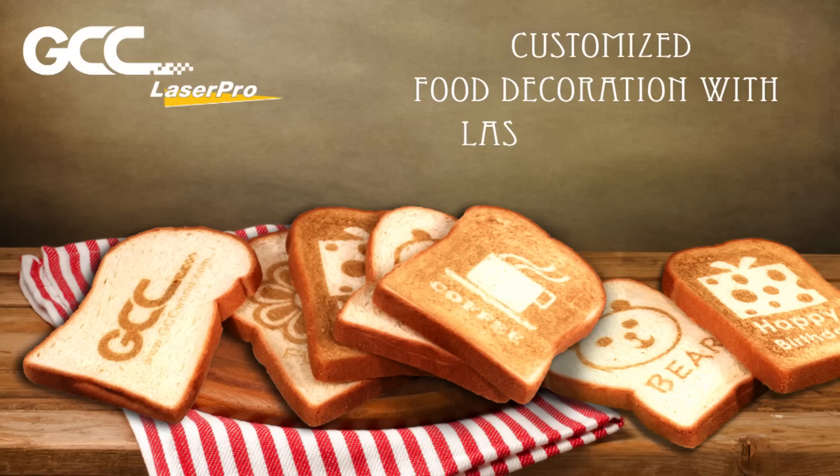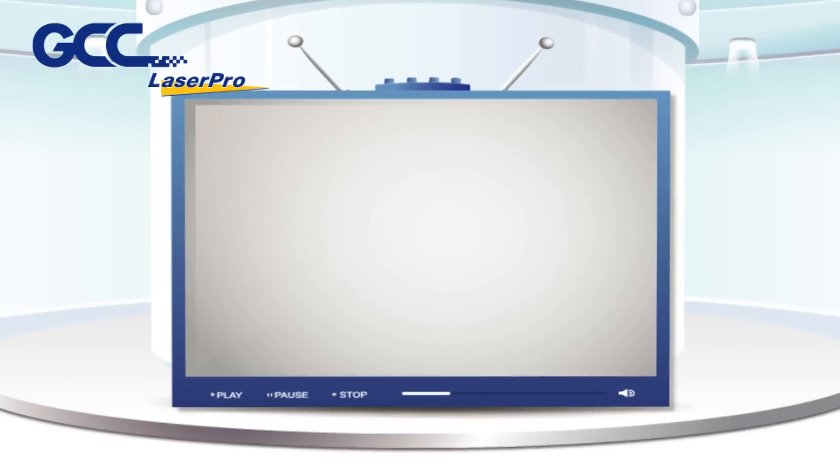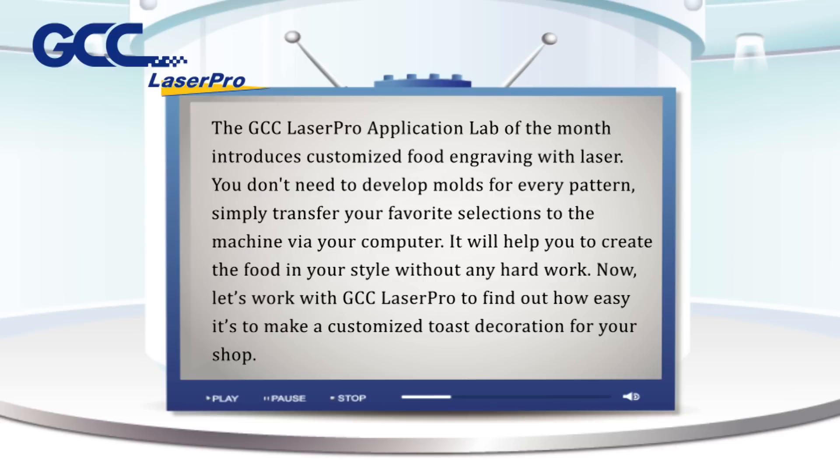The GCC LaserPro Application Lab of the Month introduces customized food engraving with laser. You don't need to develop molds for every pattern. Simply transfer your favorite selections to the machine via your computer. It will help you to create the food in your style without any hard work.